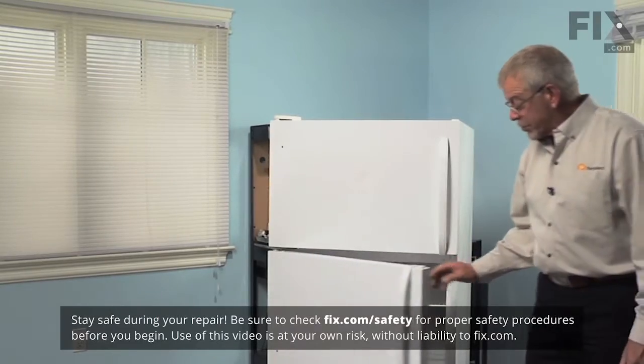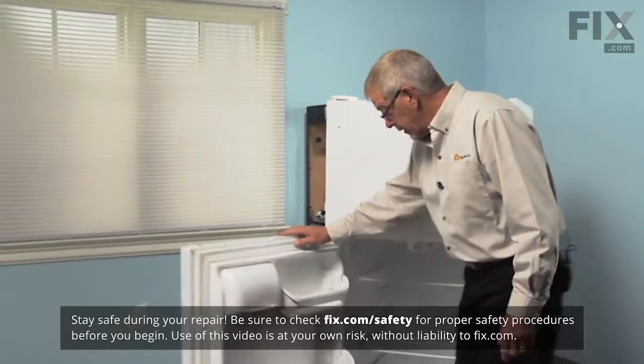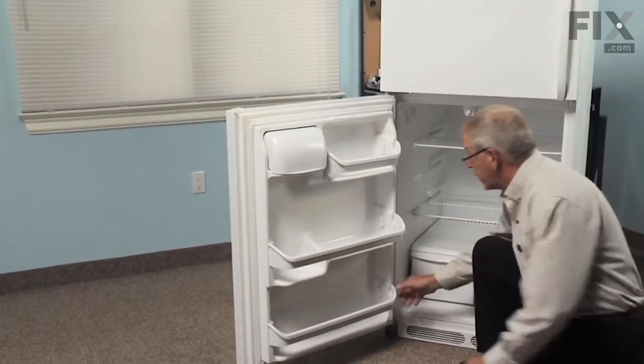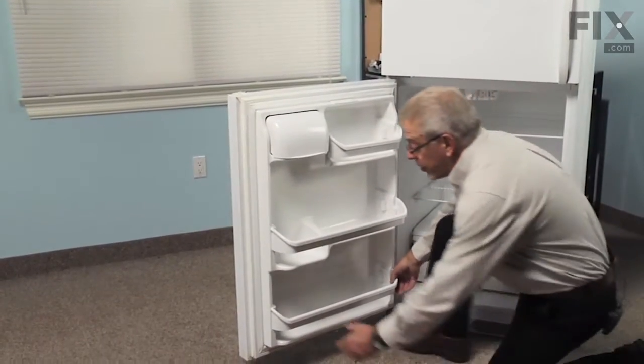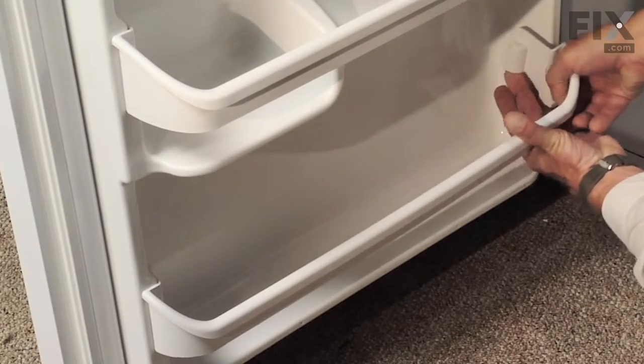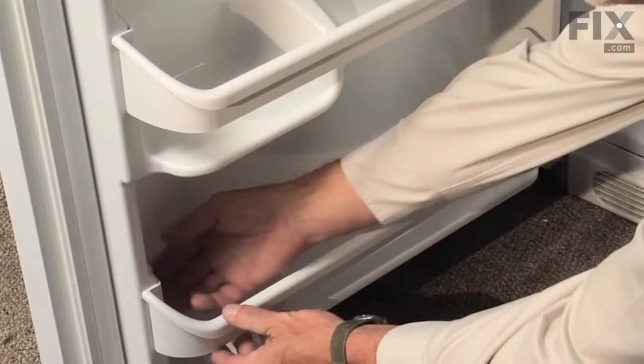To change the lower door rack on this refrigerator, first we'll want to remove any items that are in that compartment. Then we'll grasp either side of the rack, pull upwards on it — you may need to pull a little bit inward and then straight up.